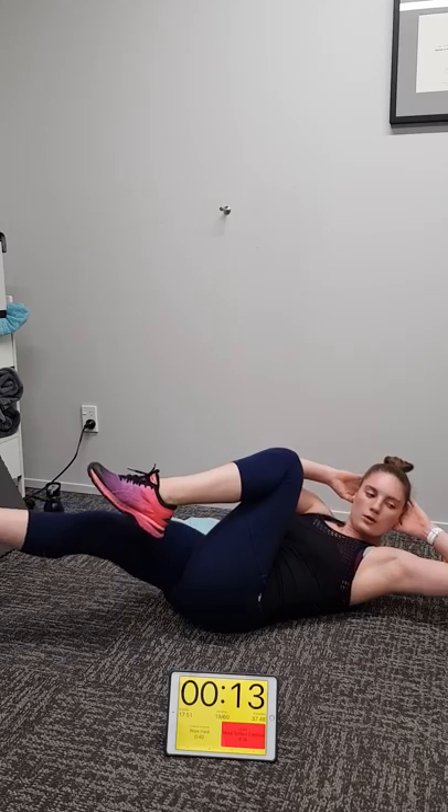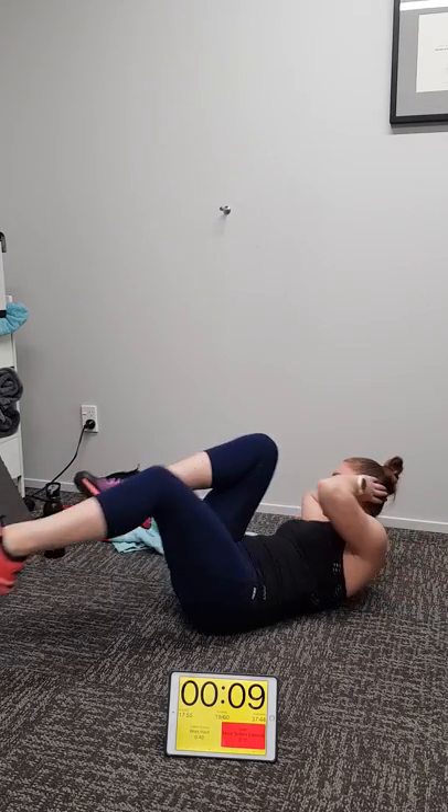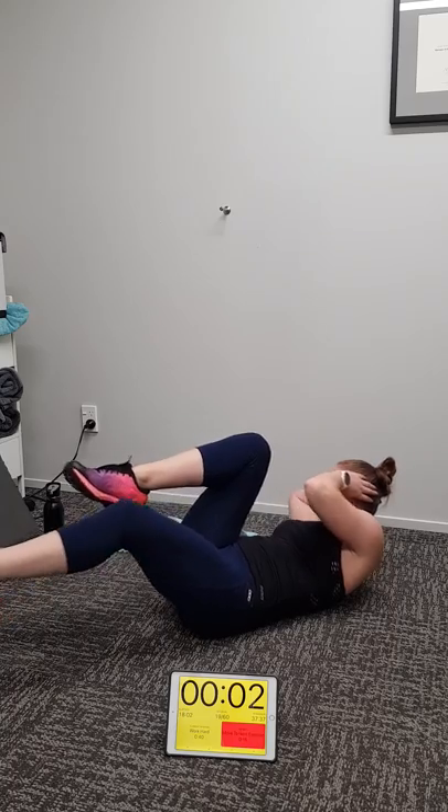Really good twist she's getting in her upper body. 10 seconds to go, good stuff. Yes Macca. Four, work hard at home. Two, one.